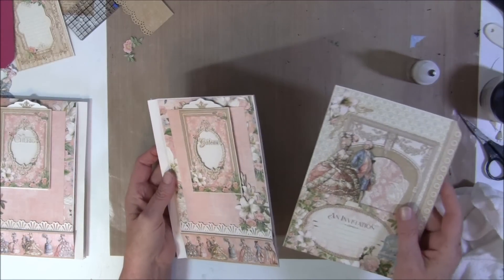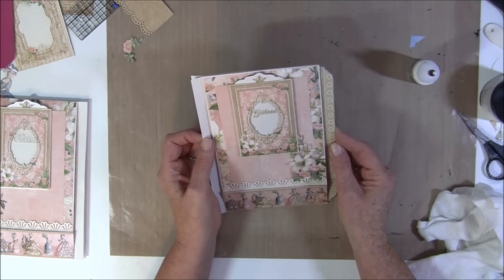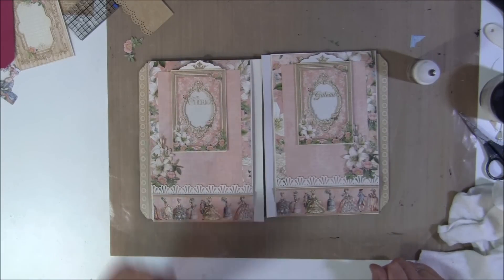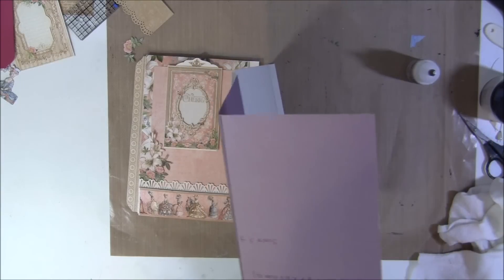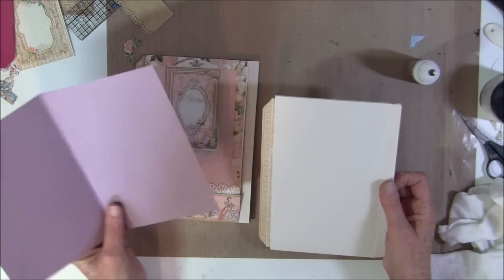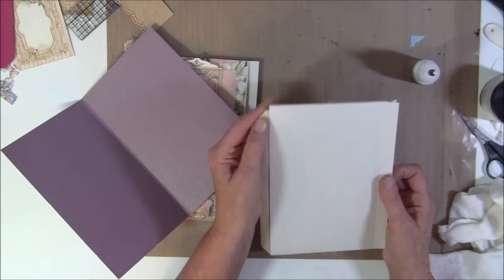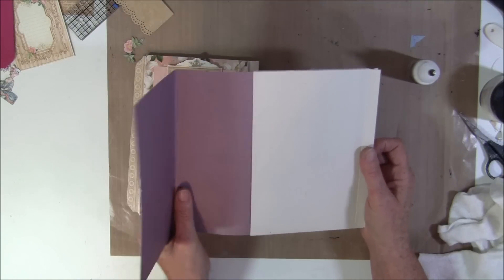Then we can pull this inside. Now these two pages are similar and meet up. In the next part we are going to decorate the back side and take the insert inside here and decorate that as well. I think I need to glue this a bit better down because they stop here — I need to lift it up a bit and glue them down so this can go inside here. We will do this in part six.